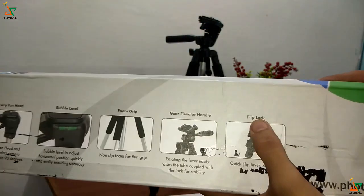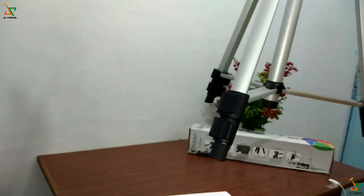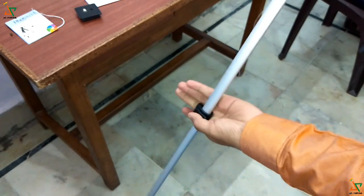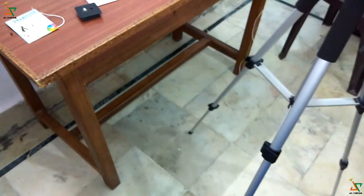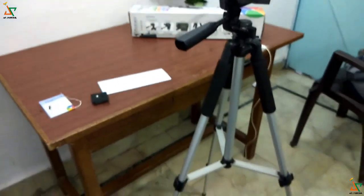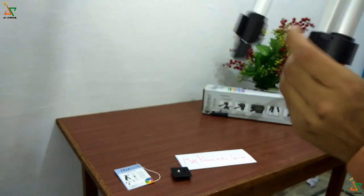Then there are flip locks — quick flip level leg locks — to increase the height further. In each leg there are 2 flip locks. You have to open this, then one leg comes out, then open this again, and push it like this to extend the height of the tripod. After that you open the flip locks to extend the legs fully and get your stand.